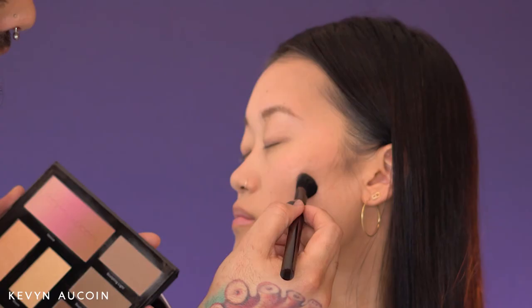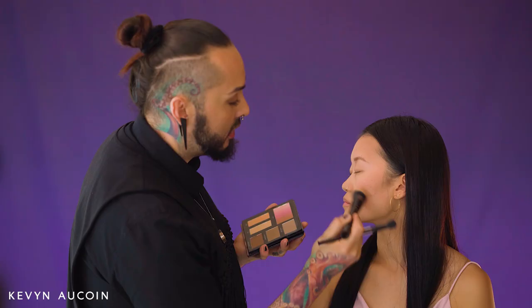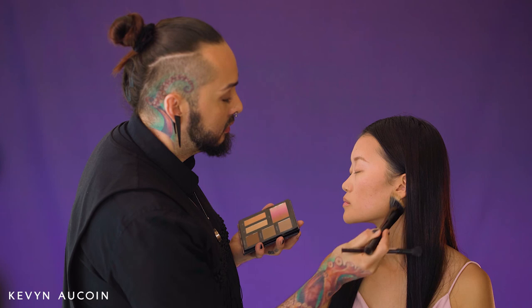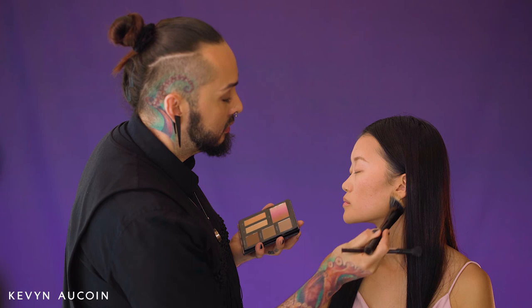Here's a pro tip: you can apply with a smaller brush and then blend out with a bigger brush, so that you maintain your point of intensity where you want it, but still have the capability of really diffusing and creating a softer, blended — almost airbrush — look. Precision with one tool and blending with another.